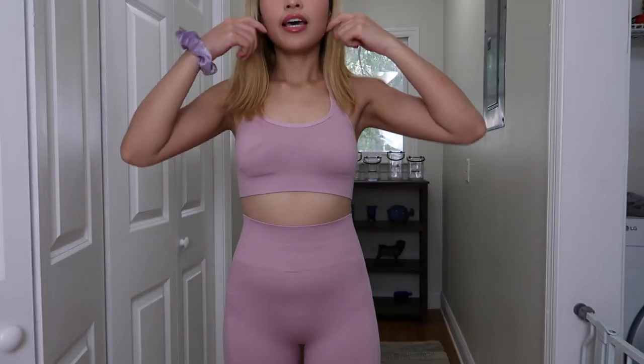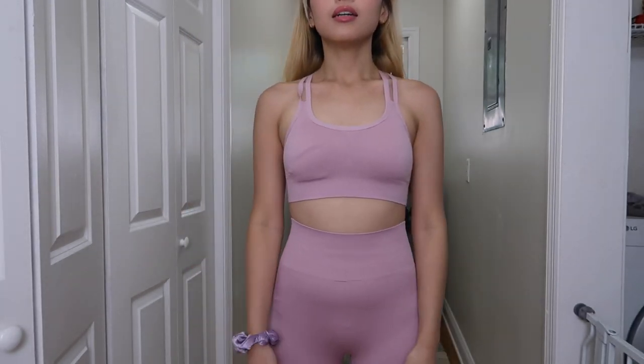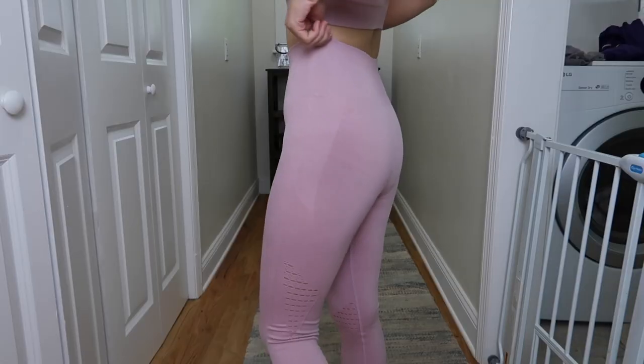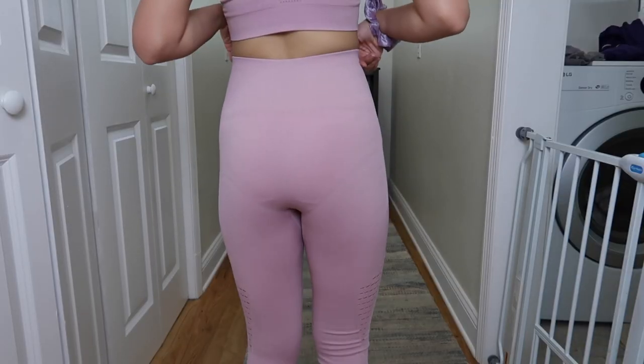So the first activewear I got is actually a set — it came with a sports bra and leggings, and I got it in dusty pink color. By the way, I got everything in size small, and everything is linked in the description box below. I just thought the dusty pink color was kind of cute. It actually fits me really well and the quality is very good.